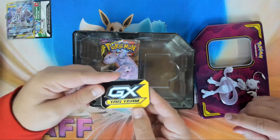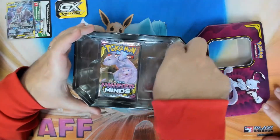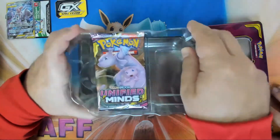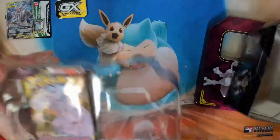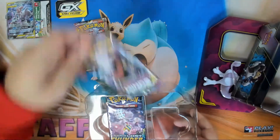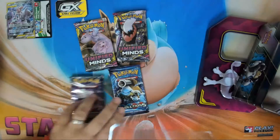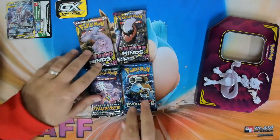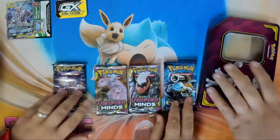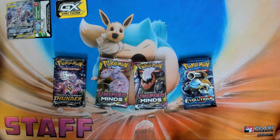It's got the Pokémon copyright on there and everything — that is cool. Inside, I believe you get two Unified Minds, a Lost Thunder, and an Evolution pack. Let's see if I'm correct — two Unified Minds, a Lost Thunder, and a pack of Evolutions. Boom, got it! Did my research.